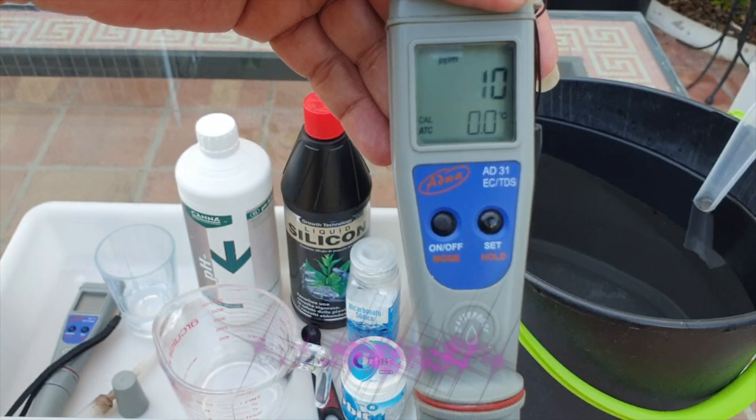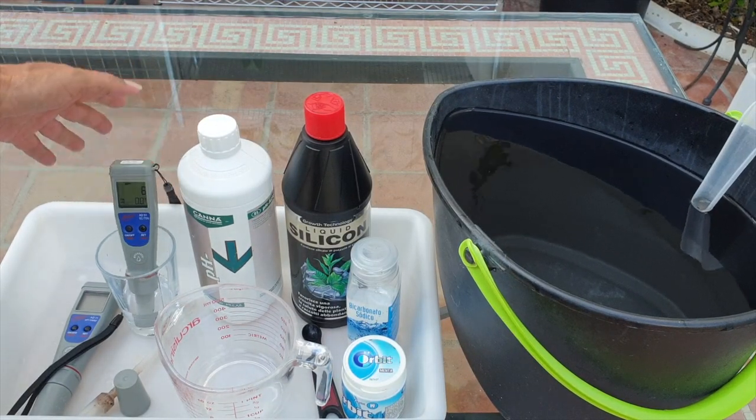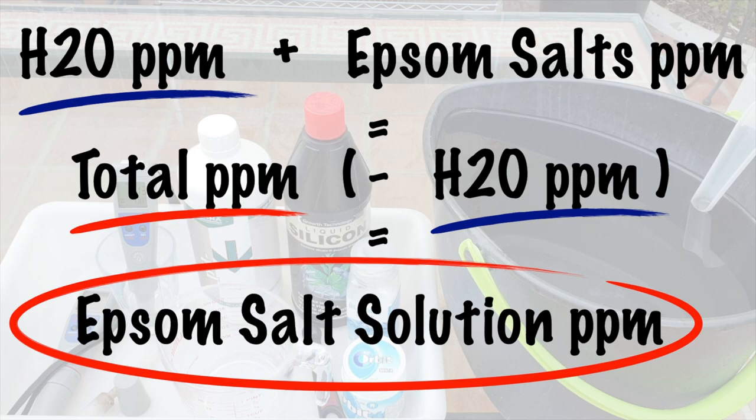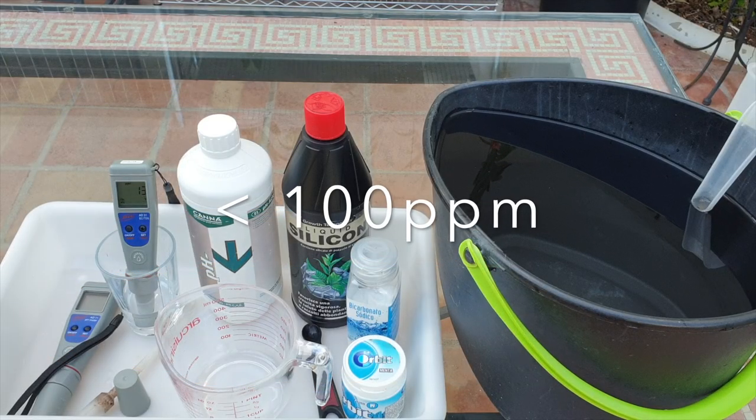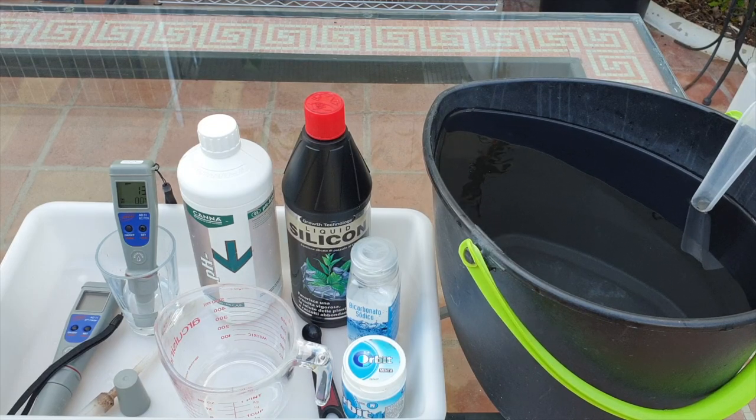We need to know what the baseline of the total dissolved solids — parts per million — is in the water that we are going to be putting Epsom salts into, so that we can deduct that from the final result in order to get the parts per million we want to soak our orchids with. If you're using tap water anywhere below 100 PPM, fantastic; anywhere below 200 PPM is okay for a blitz soak. We want to focus on the Epsom salts — which is magnesium — getting into our orchids, so we want as clean water as possible with the lowest parts per million.